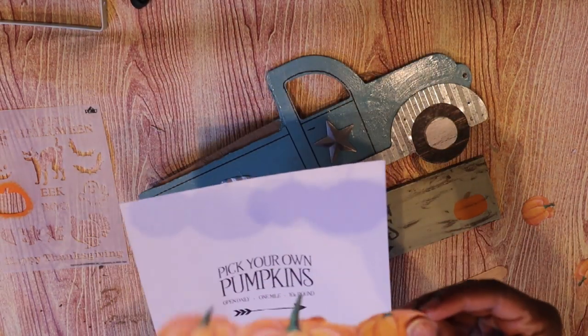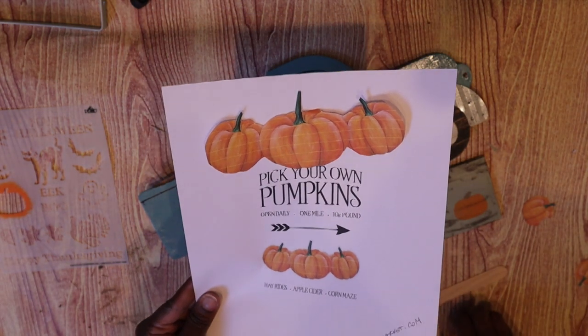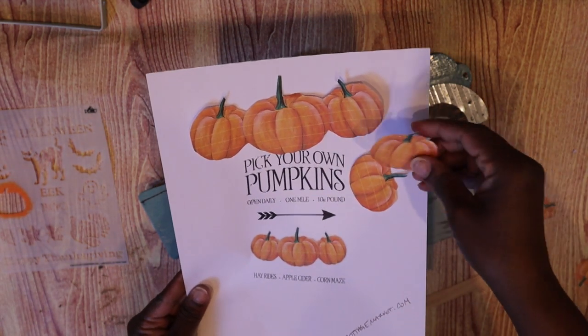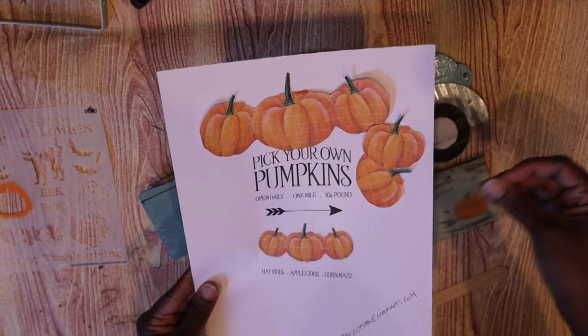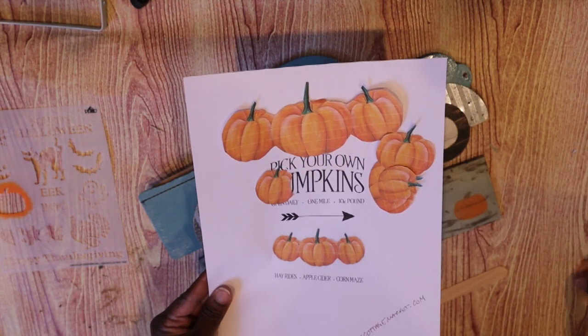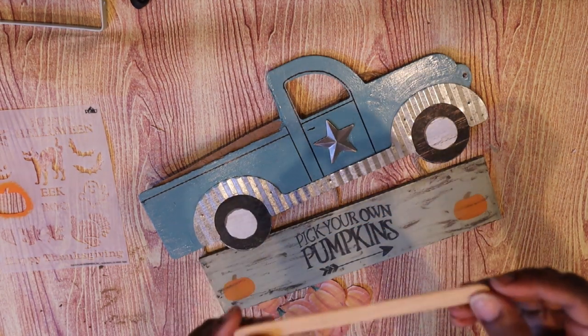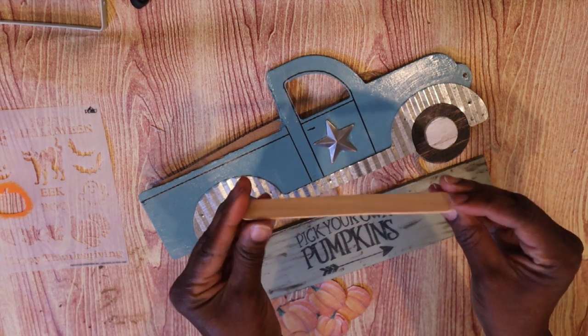I went back to the printable and printed out a few more. I printed the pumpkins at 100 percent of the printable size, then some at 37 percent and 27 percent, just so I could get pumpkins in different sizes. Then I cut them out and I'm taking this large craft stick from Dollar Tree.